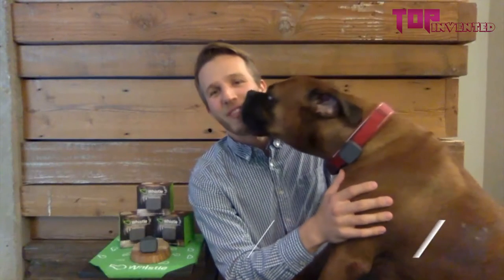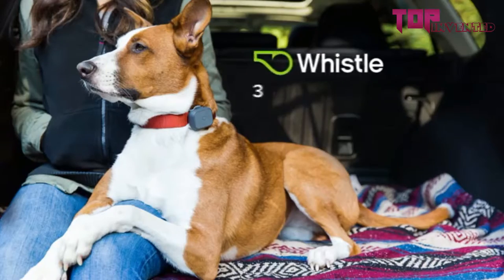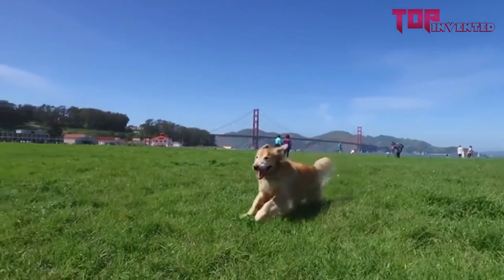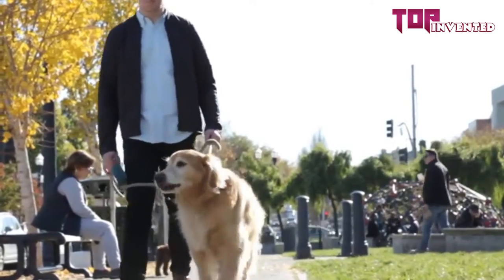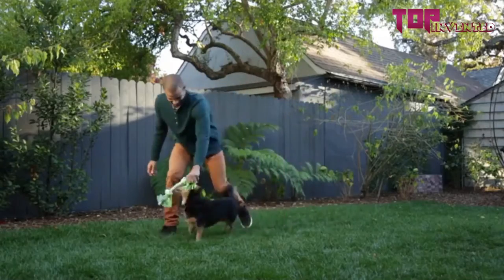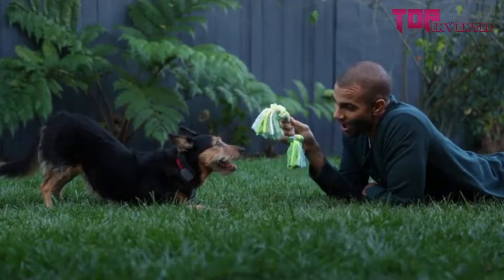I'm Ben Jacobs, co-founder and CEO of Whistle. And this is Sarge, who's wearing the Whistle 3 GPS Pet Tracker and Activity Monitor. If a dog like Sarge were to get out of his home zone, we'll be able to track him wherever he roams — and that's the number one reason pet parents are using our products. We use GPS, cellular, Wi-Fi, and Bluetooth to pinpoint your pet's location. With the Whistle 3 companion application, you can select a subscription plan as well as set up custom alerts.